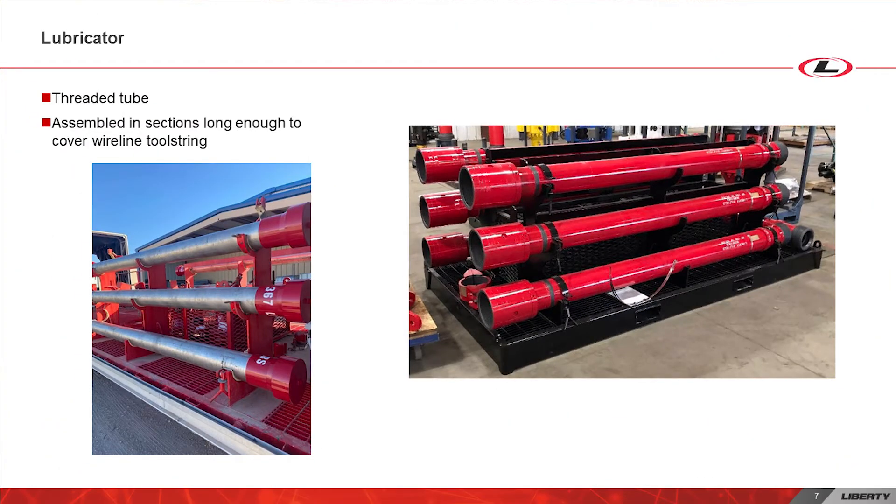On top of the tool trap is the lubricator. The lubricator is a threaded tube that is assembled in sections for enough length to cover the tool string.